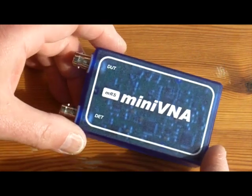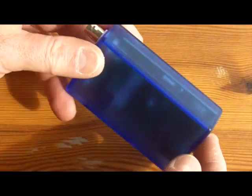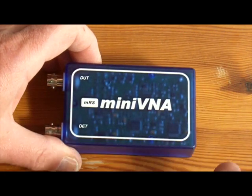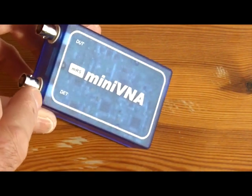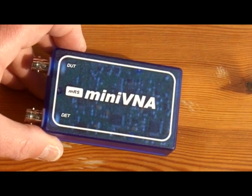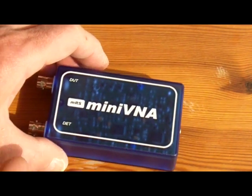This is the mini VNA — a wonderful little tool. If you've never used one of these, you don't know what you're missing. It's really quick and easy, and when you're chopping inches off the end of an antenna you get an instant result. For checking your SWR you use the device under test input, but you can also look at resonance circuits — there's all sorts of things you can do, so look on the internet to see what people are doing.